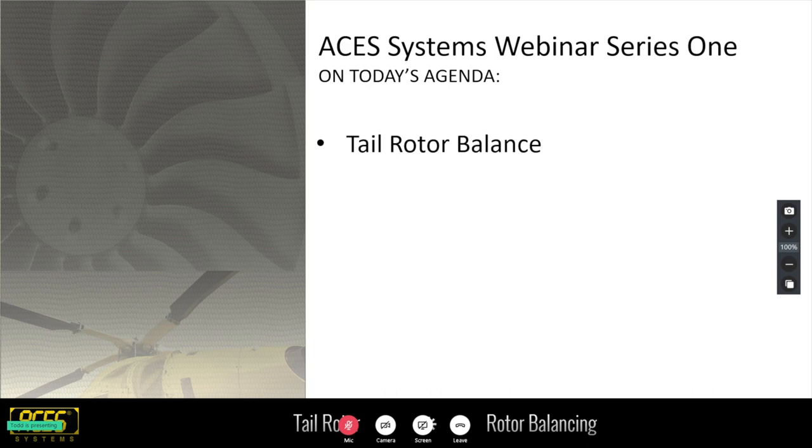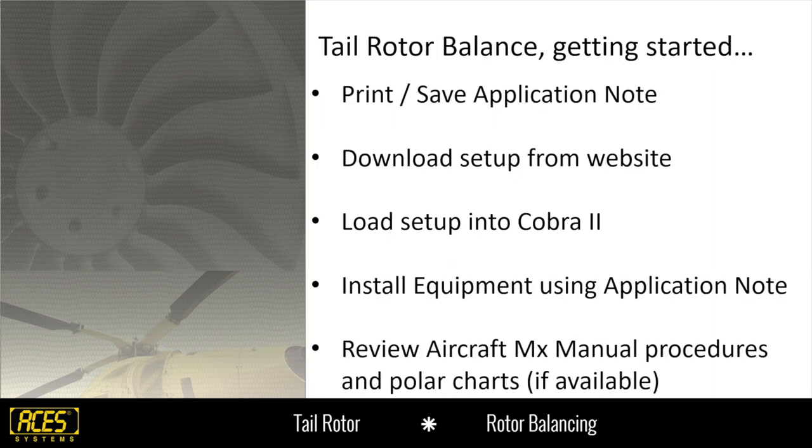Good afternoon everybody. Like Scott said, episode three — going to cover tail rotor balance. The way I structured this webinar was just kind of building upon getting the basics developed, and then building upon that. So we've gotten to the point now where if you're an older customer you've been re-familiarized with a lot of things, and if you're somebody new you kind of know the process that we go through.